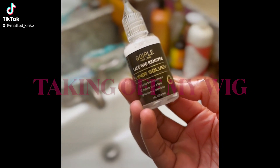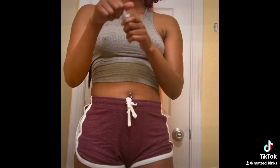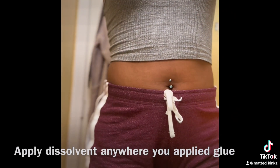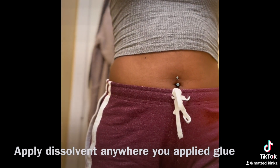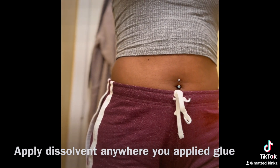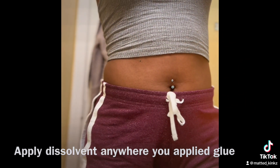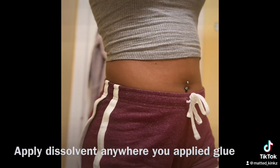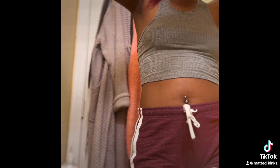I'm going to be taking this Go Peel lace wig remover super solvent to remove my wig. I've had this wig on for about the last week. The instructions say apply remover as application requires and wait two minutes, so I'll apply it where I put the glue. You can see it's already starting to come out. We're going to come back after two minutes.